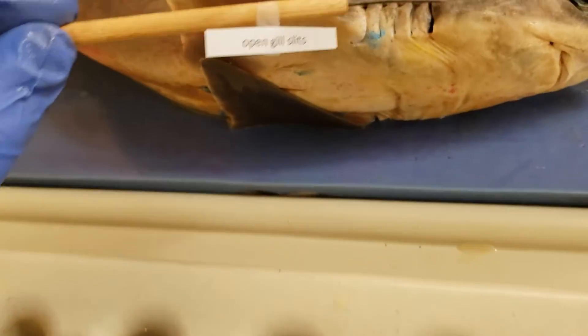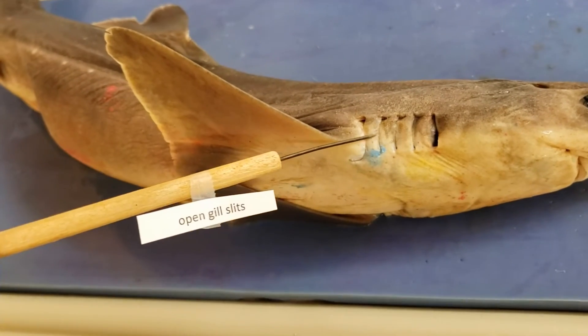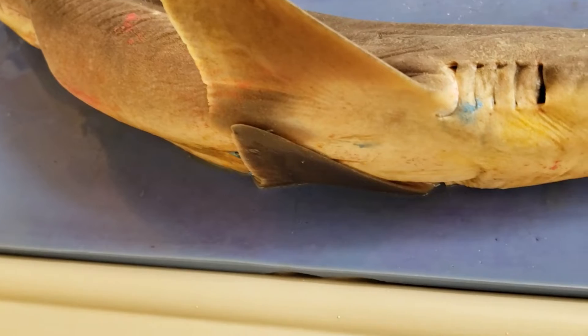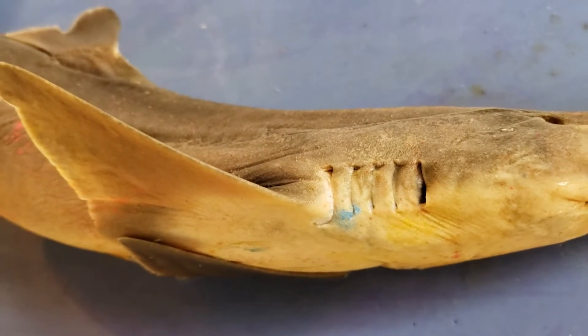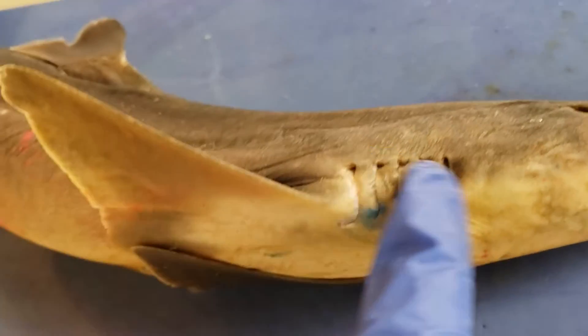Open gill slits — down here. This is a dogfish shark, by the way; this thing won't hurt you. Open gill slits so they can breathe. This is in contrast to bony fish, which has something called an operculum, which helps serve as a pump to drive water across. They don't have that — they just have these open gill slits down here.